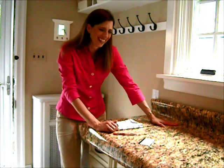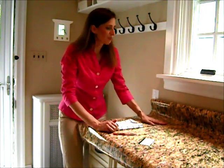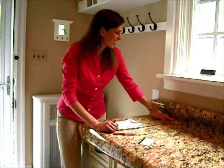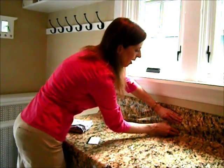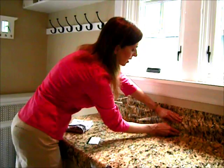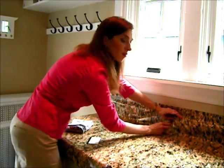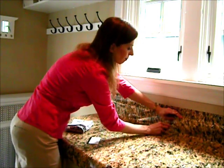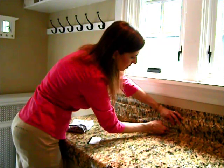My outlets in this kitchen are right here, so I'm going to need to find those first. You're just going to cut right in like I'm doing now. You can kind of feel around with your finger and find where the outlets are so you're not actually cutting into them.